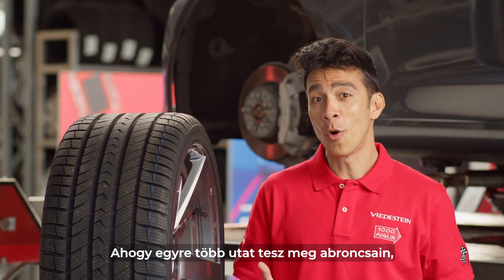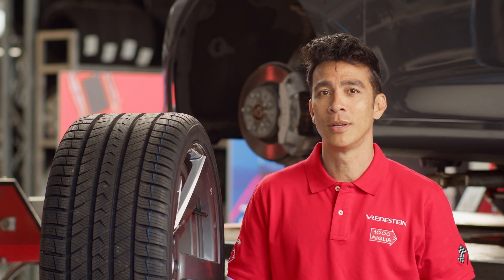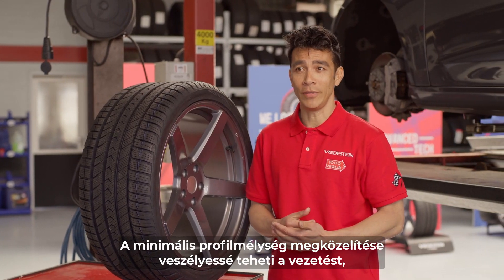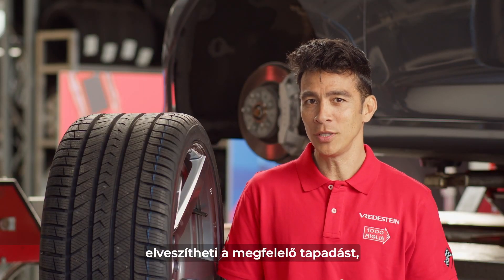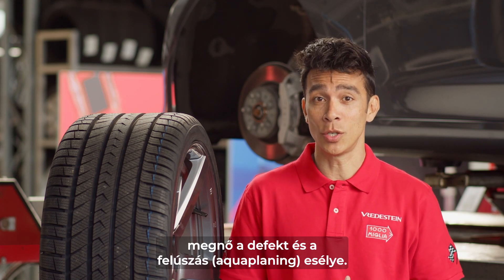As you drive more and more, sooner or later, your tires will begin to wear out. Reaching the minimum profile depth could become dangerous when driving. You might lose grip, increase the chances of punctures, and the risk of aquaplaning on wet road surfaces increases too.